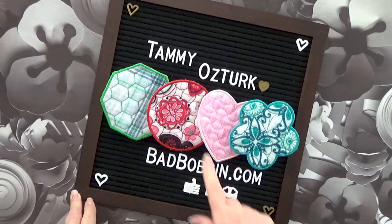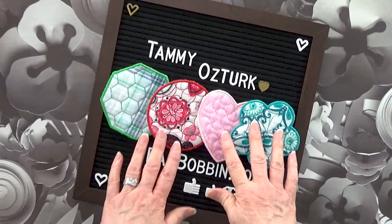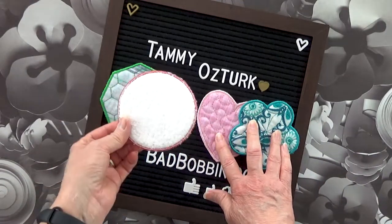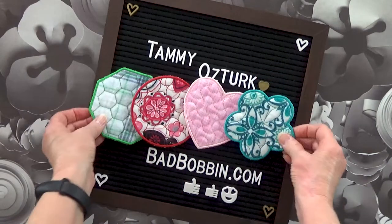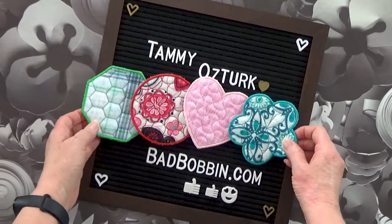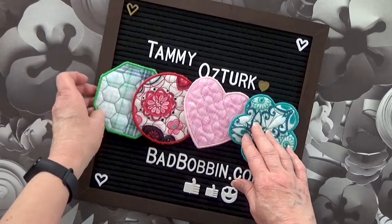Hi and welcome to my channel. I'm Tammy Ozturk, the designer of BadBobbin.com. I'm here today to show you how to make these makeup wipes. I've got four different designs. The four will be in the set all together. You can find it at BadBobbin.com, coming soon.